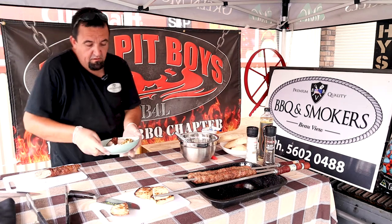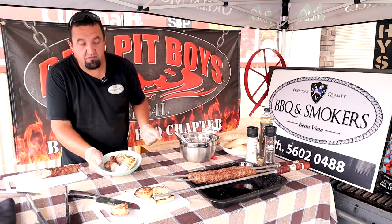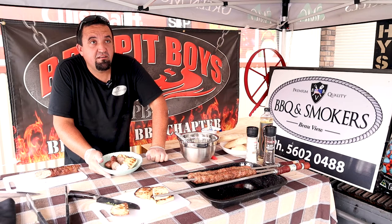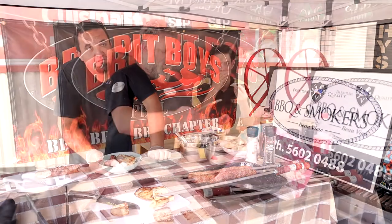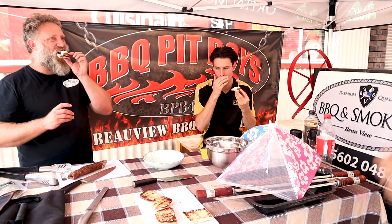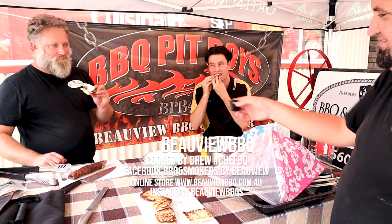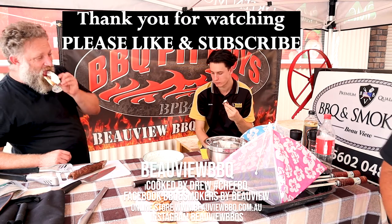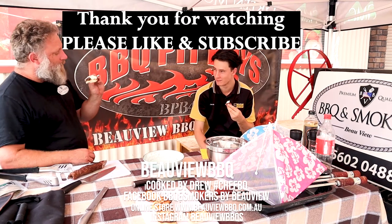Now we have our lamb kebabs with minted yogurt and toasted Turkish bread. Thanks for that, and join us next time from all of us at Smokers and Barbecues at Beauvue. Just let the guys tuck in. So, how is it? It's good. I actually really like that. It's a good lunch snack. It's really good.